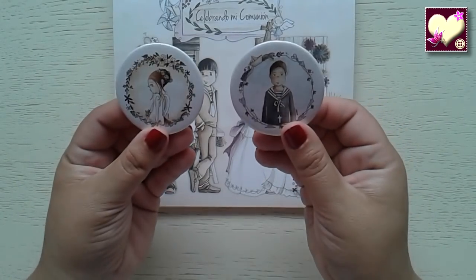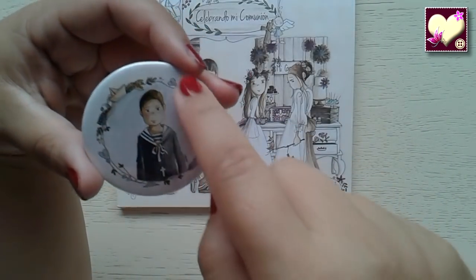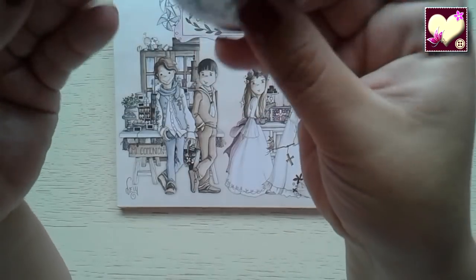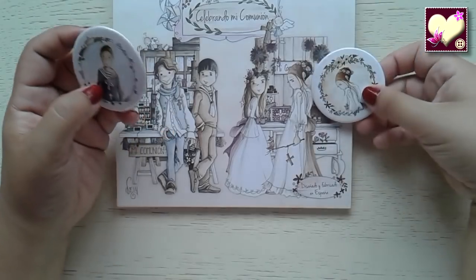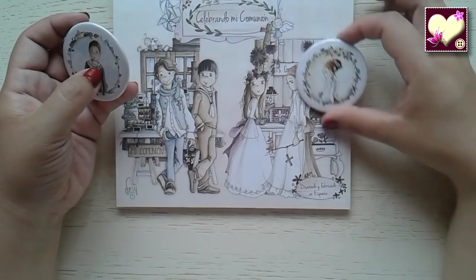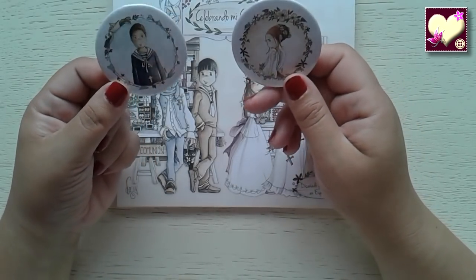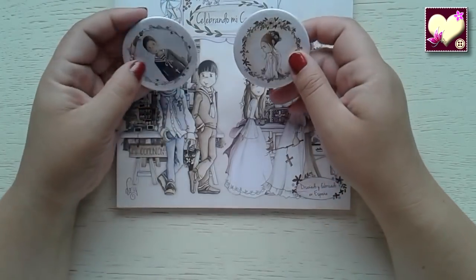Y para rematar, estas chapitas de comunión. Aquí tenemos los mismos motivos que hemos estado viendo en los papeles alrededor del niño, y delicada ella también con las florecillas alrededor. Son dos chapas grandes. Me parecen preciosas: nos pueden servir para decorar el álbum como cierre, como decoración en alguna parte del álbum, para colocarlas en la ropa, para adornar la mesa de dulces también. Se pueden utilizar para muchísimas cosas, eso ya dependería de la imaginación de cada uno.